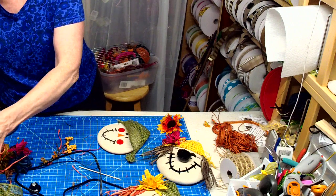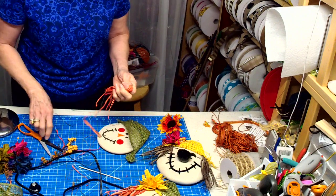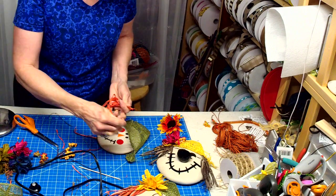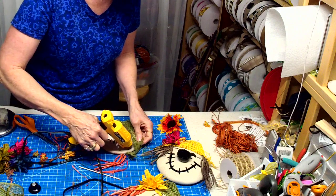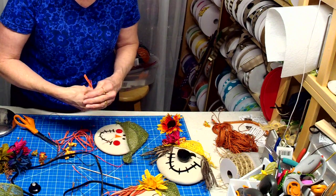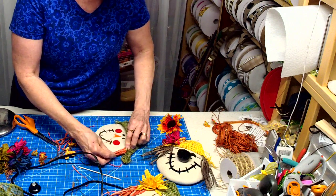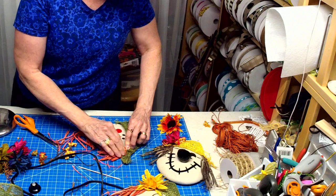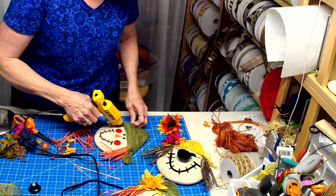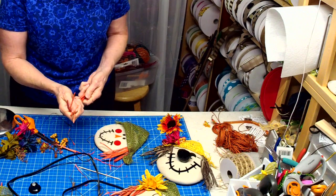The Dollar Tree raffia was a dollar for a three pack. The vinyl didn't cost much of anything. The lids — I think one was 59 cents, the other two were 39 cents. So as you can see, I don't have that much into it money-wise — I probably don't even have a dollar in each one.